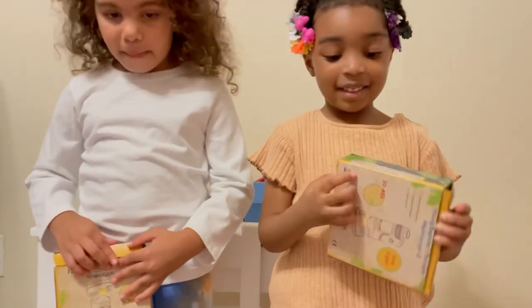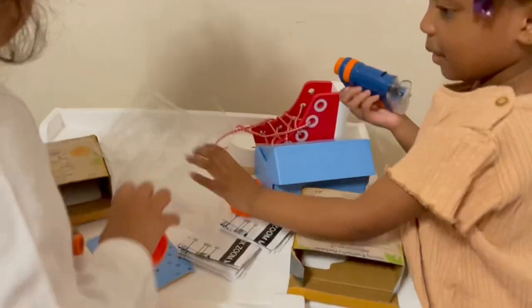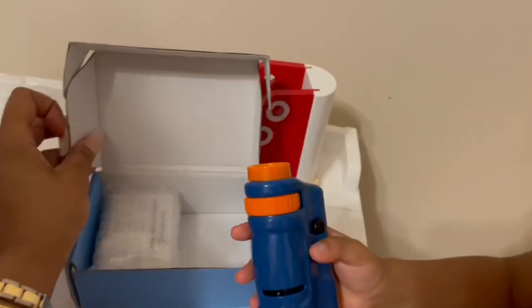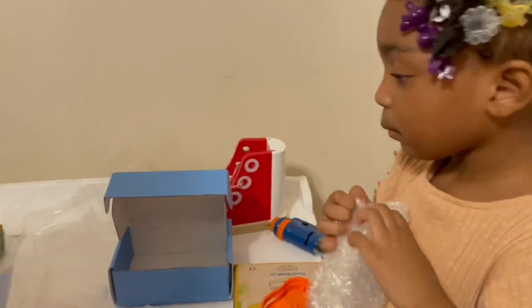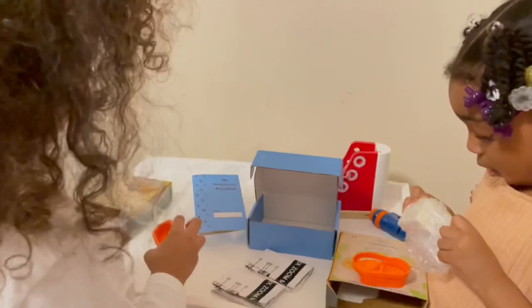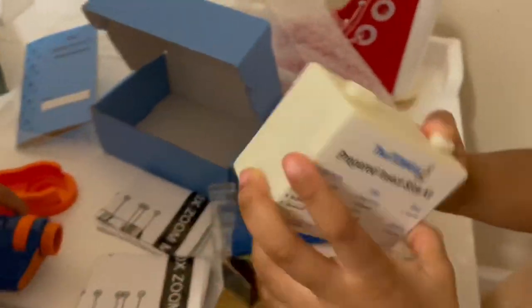Alright. And it looks like they sent us a kit over here. Let's see. I got mine open. So cool. Now it looks like it came with a kit here. Open up. Looks like some slides. So that you guys can check out. I think it looks like some insects. Insects? Okay. So it comes with a prepared insect slide kit.